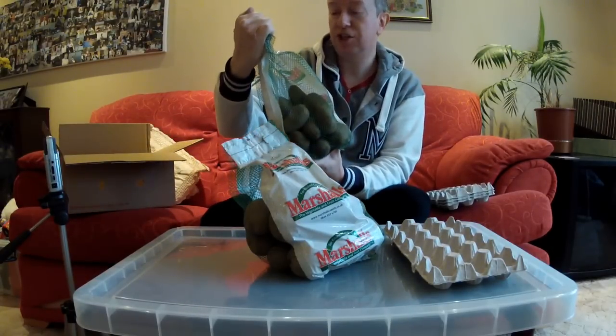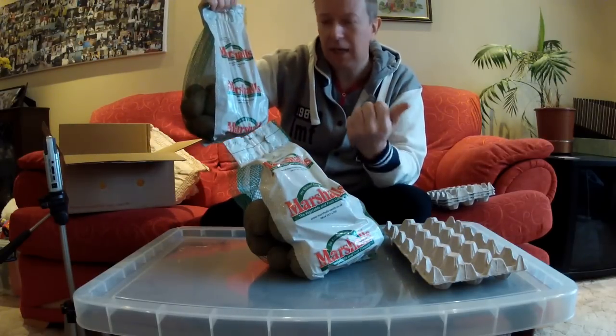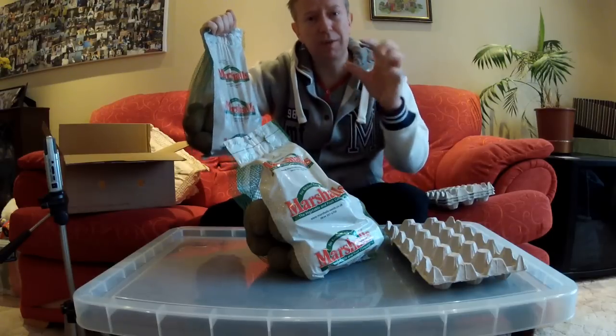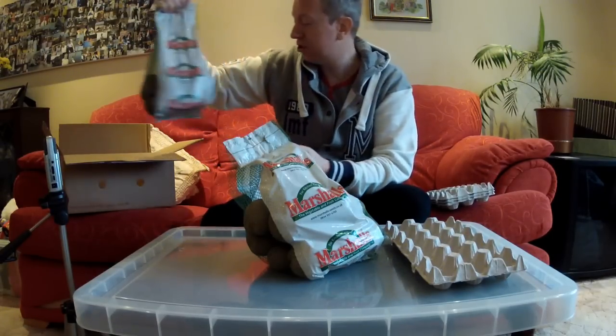The other variety I've got is Charlots. These are quite waxy potatoes — like salad potatoes, but they grow quite large. Normally salad potatoes are quite small, but these Charlots are supposed to grow a bit larger.